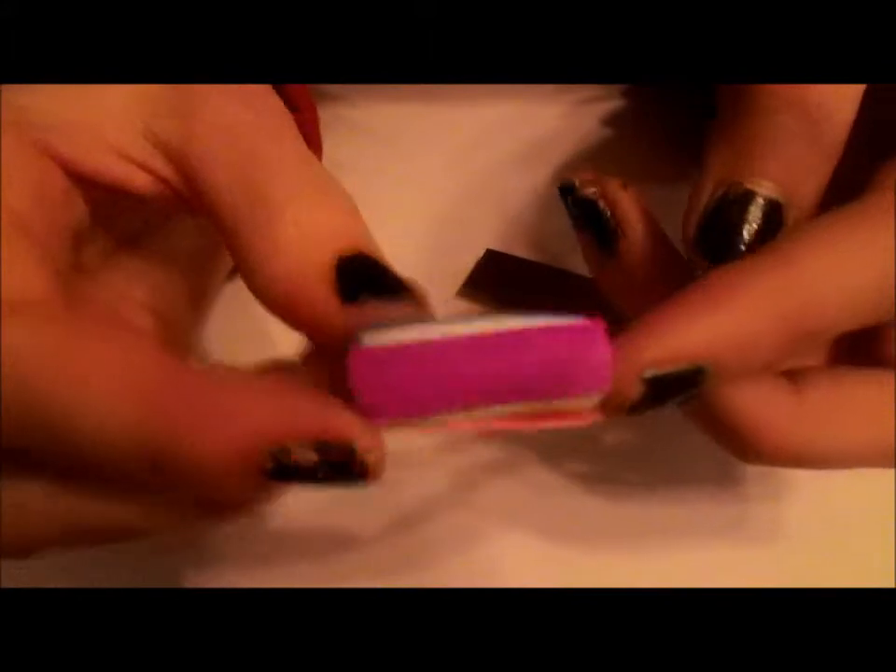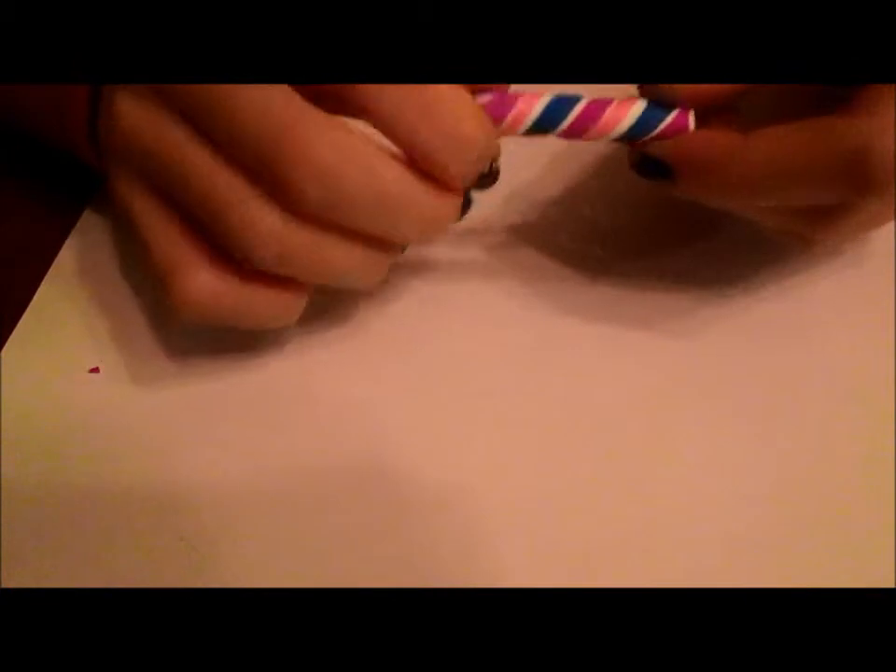Once you have all the colors on it, it should look something like this. Now you're just going to want to roll this out and then twist it. You want to repeat this step to have a nice thin snake.